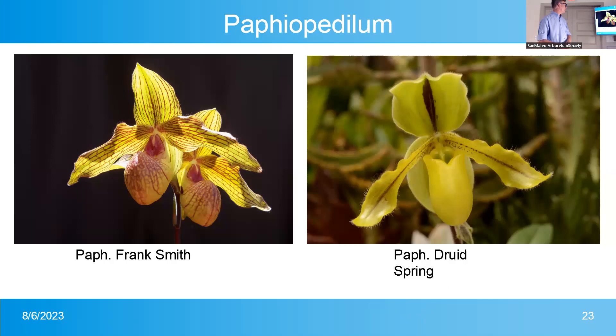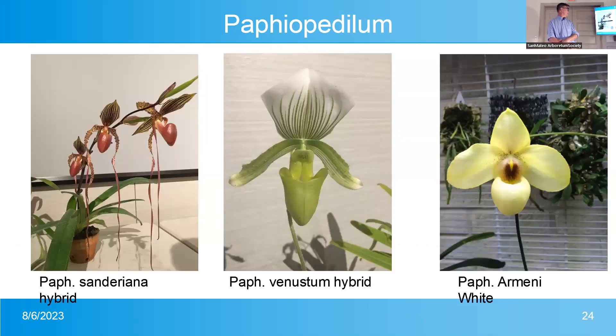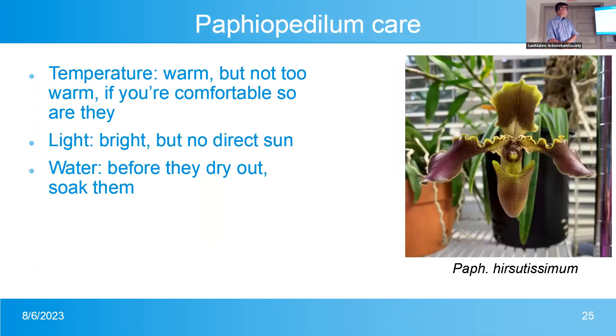Paphiopedilum — the slipper orchid. These petals will grow basically until they touch something; some people have grown them to three-foot-long petals. Most Paphiopedilums have no fragrance, although some native ones do. They like the same temperature as you do. For light, they fall somewhere between Phalaenopsis and Cattleyas — bright light, keep them in the window. Water before they dry out: if you think it'll be dry tomorrow, water it today; if you're not sure, water it tomorrow.